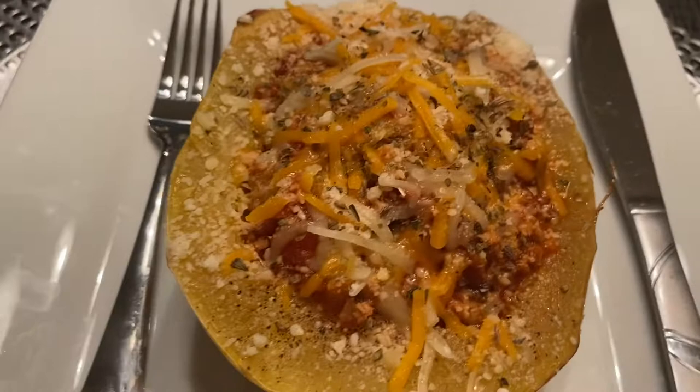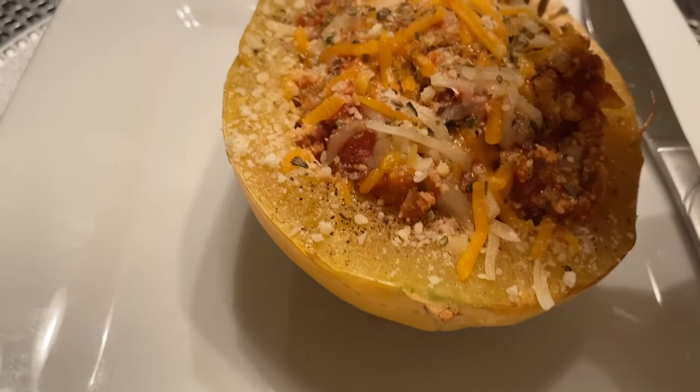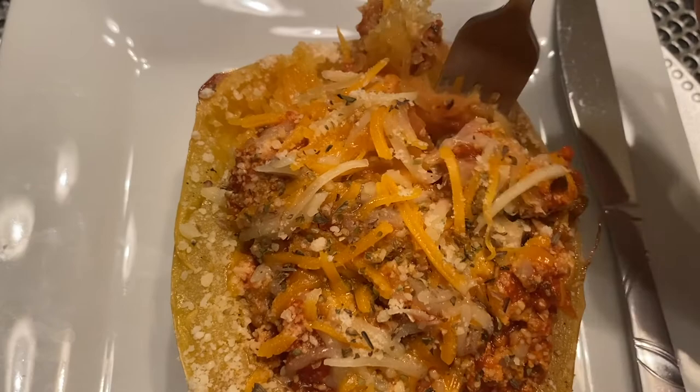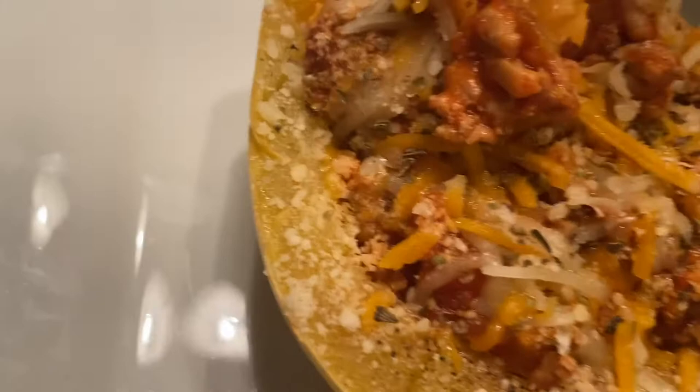Now I'm going to take my fork and show y'all how I eat this. I'm just raking my fork with the squash, and as you do that you will see that it kind of turns into a little spaghetti — hence spaghetti squash. I went ahead and raked it and mixed it in with the meat sauce and I'm going to eat it just like that. Very healthy, a great alternative for pasta, and I know that you all will enjoy this.